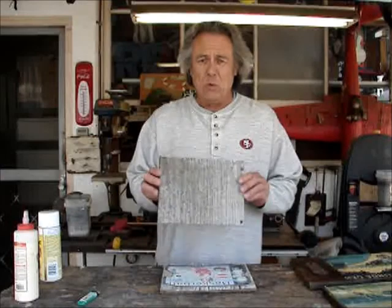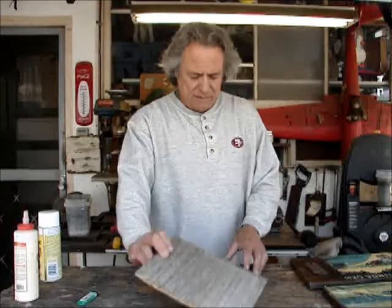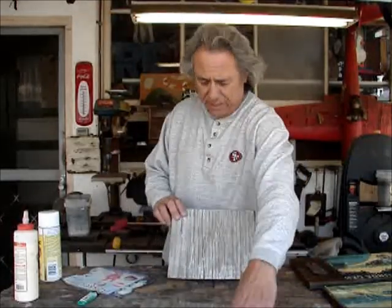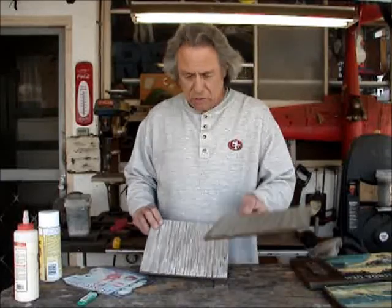Now this is a piece of old wood — you can see it's pretty weather-beaten. What I did was sand it a bit with my electric sander. If you don't have an electric sander you can do it by hand, but you can see the difference. It still gives it that old look.